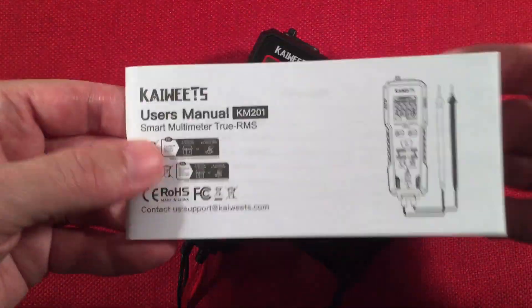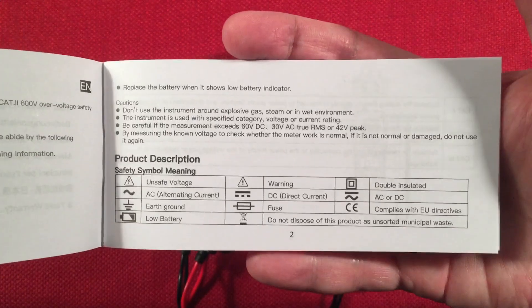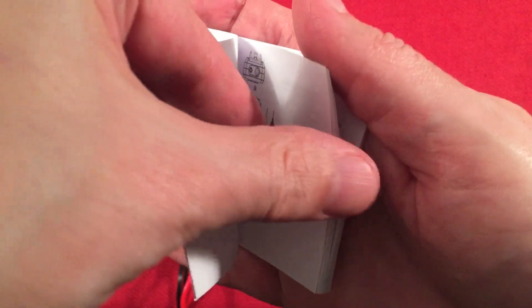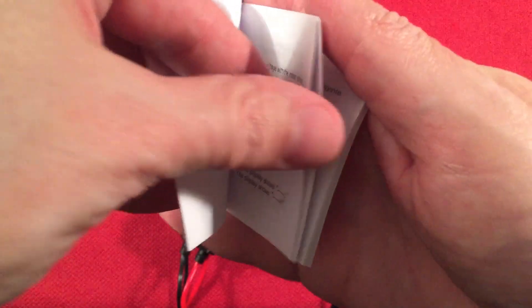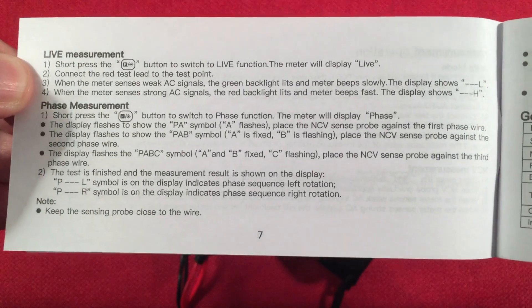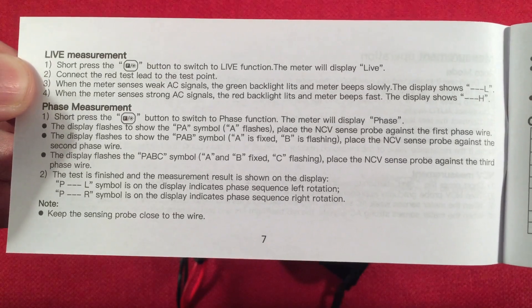And then we get the user manual. We'll flip through it real quick. There's not many pages — it's a pretty simple basic setup. Safety instructions: read that. It goes over what's displayed on the screen. It covers live measurements and the phase measurement, which I'm not going to explore, but it's there if you need it. Over here we have general specifications and the stated values it can record.